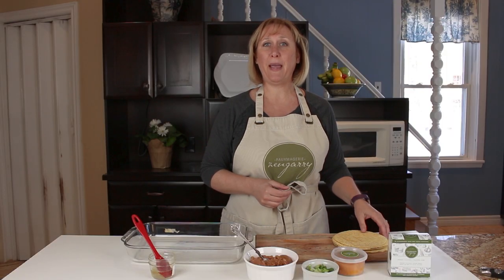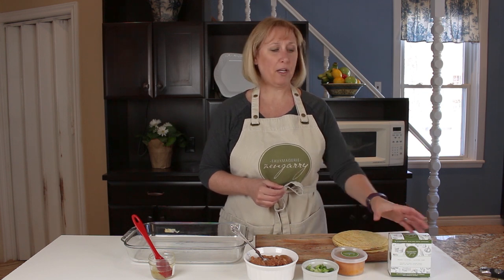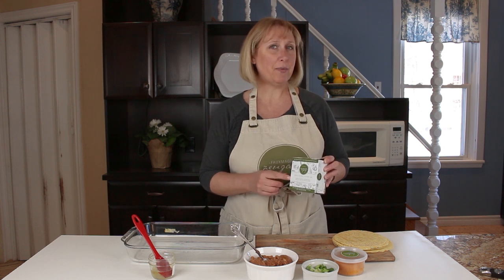Hi there, it's Linda from Fomagerie Zengary. Today we're in the kitchen to make taquitos. This is a great little Tex-Mex snack and we're going to use our Fomagerie Zengary Smoky Jalapeno Cheese for this one.